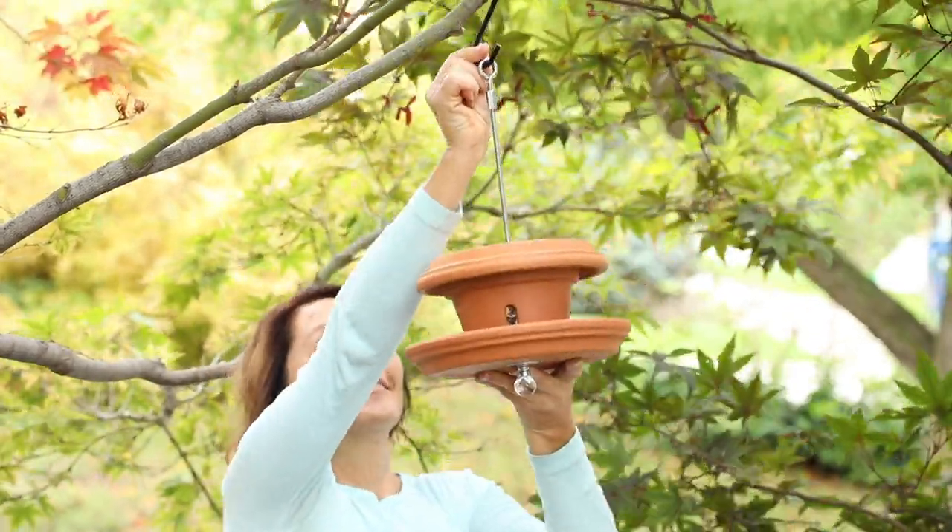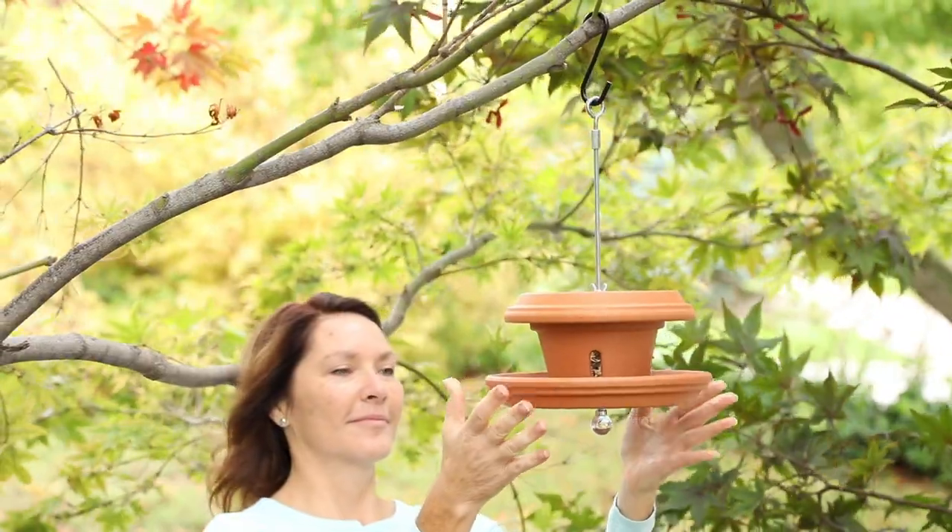This bird feeder is a cinch to make out of a simple terracotta pot and a couple of saucers. Here's how we did it.